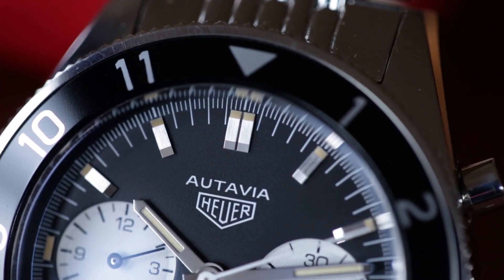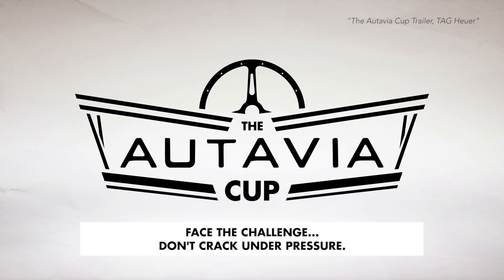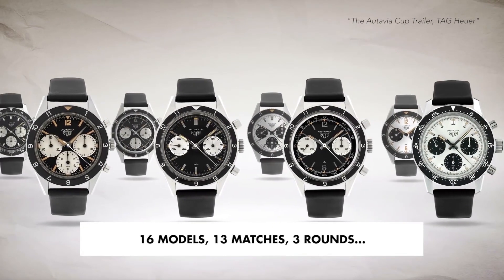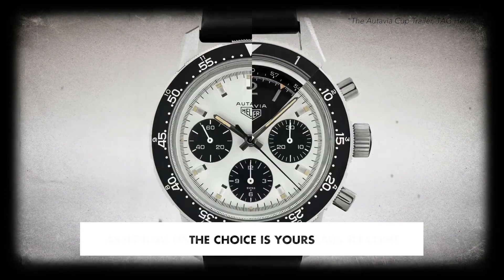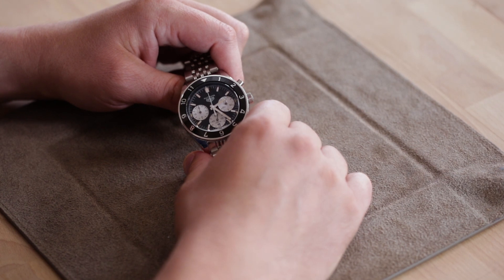The Ottavia 2017 is a pretty interesting watch. It came to be after a competition that Tag Heuer held last year called the Ottavia Cup. In this competition, the company put 16 vintage Ottavias up against each other and let the fans decide which watch they ought to remake to honor the Ottavia. In all, over 50,000 votes were cast, and here is the winner.